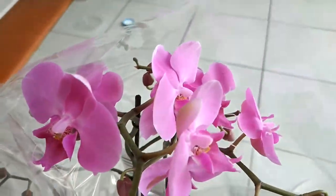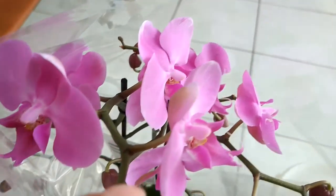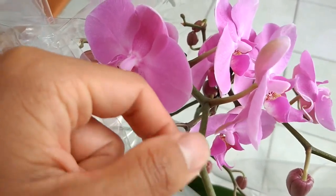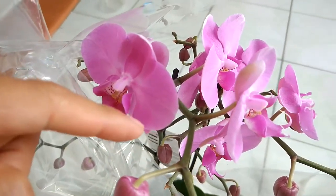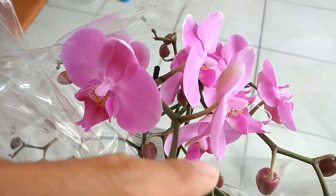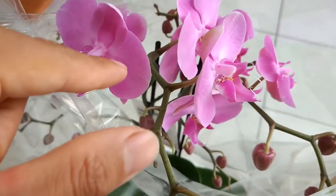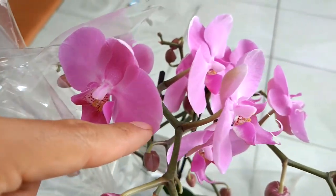Today we're going to have a look at the orchid and share some of my experiences about how to grow it well. There are so many different orchids — I've been trying different ones — but today I want to talk about this one. I don't know how you call it in your country, but in my country we call it the butterfly orchid.